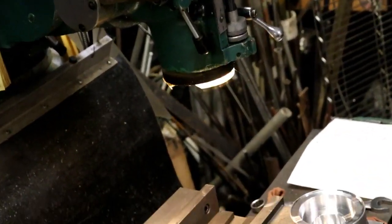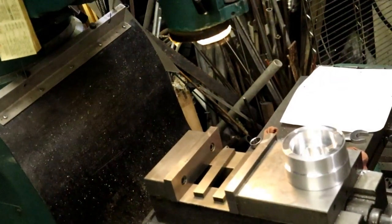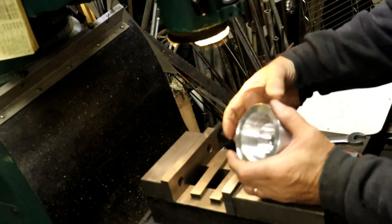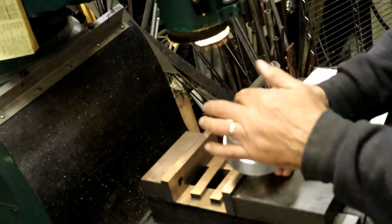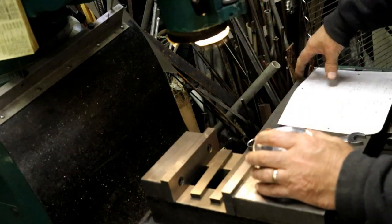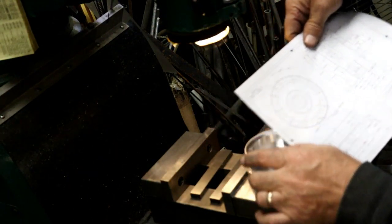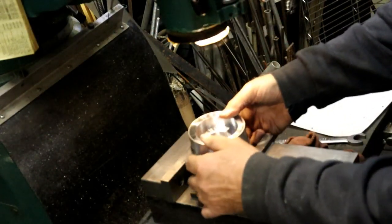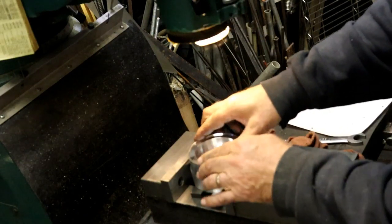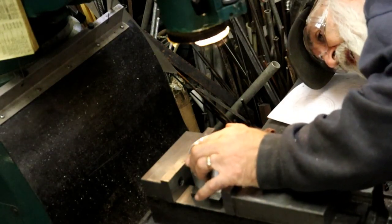We're heading over to the mill here. The first thing I got to do is clamp this in the vise. I don't have a big V-block. We're going to have to make a special tool for this - we're going to end up making a special tool to do these undercuts. But we'll worry about that when we get there. I'm just gonna - it doesn't need to be clamped real tight anyway. Tight enough, though.